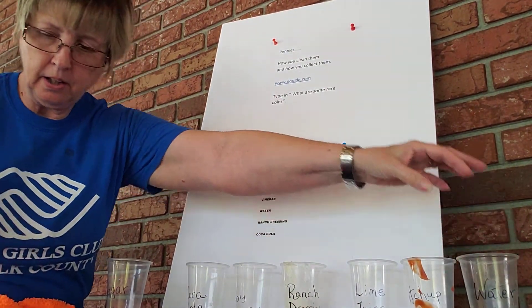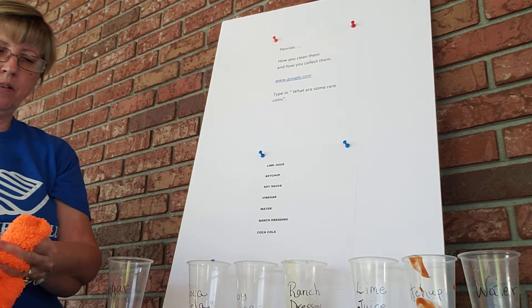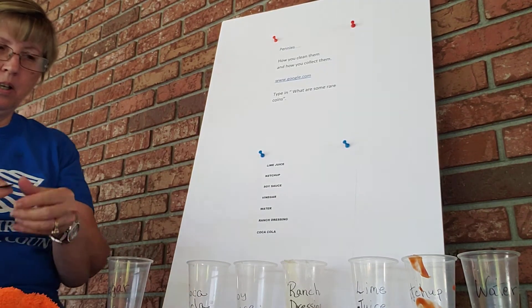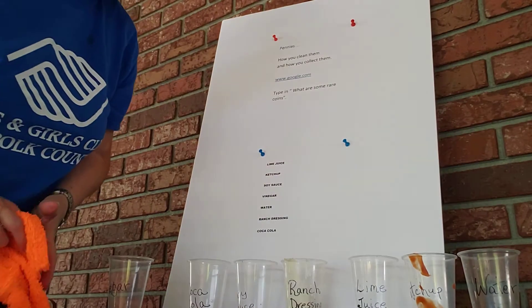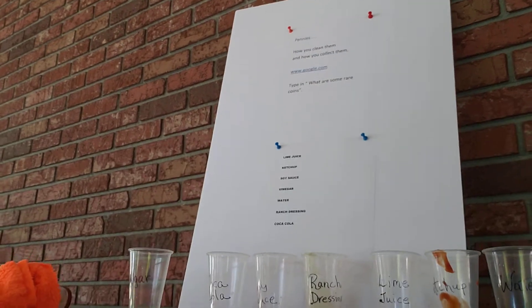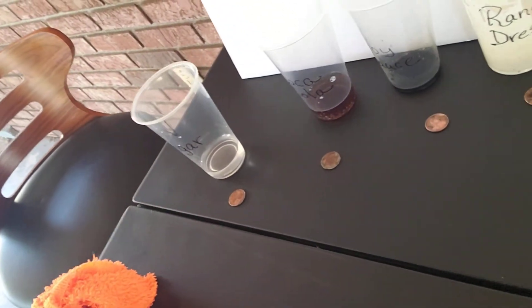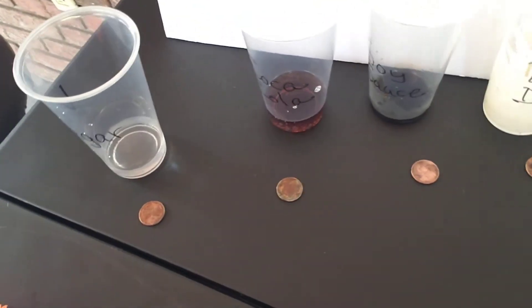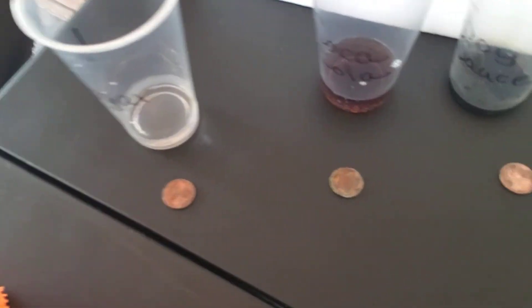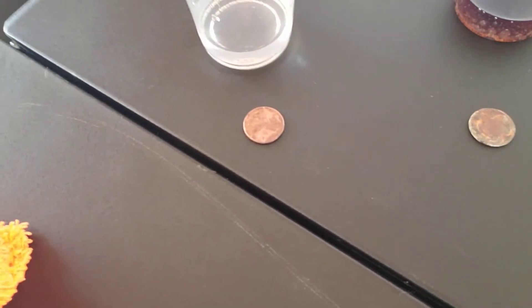Last but not least, is the water. Okay, so there we have all the different pennies. Let's see if you can see them all. It looks to me like the soy sauce and the vinegar did better than all the rest — they're the shiniest of all the different ones. What do you think?